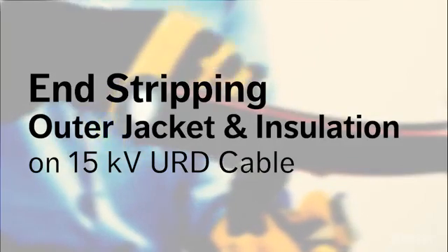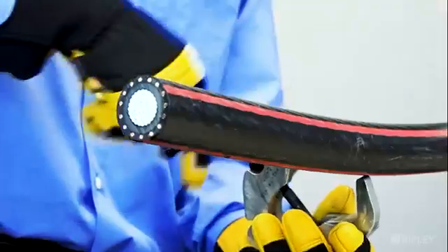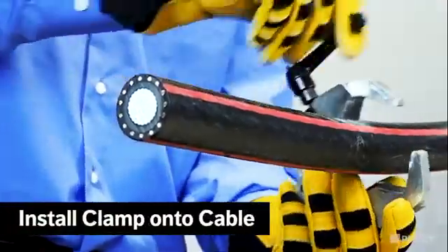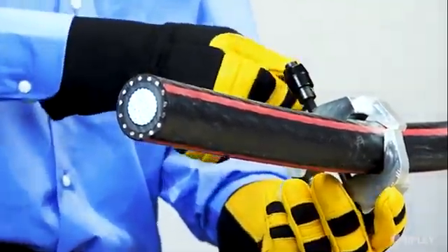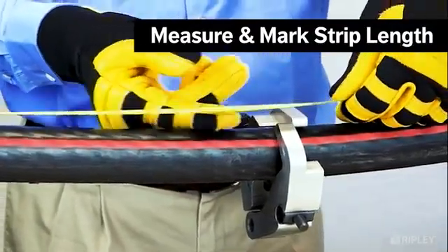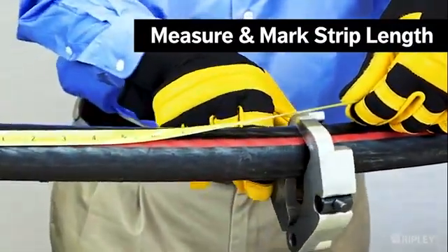To begin end stripping a medium voltage URD cable, place a clamp loosely around the cable for use as a strip stop. Measure and mark the desired strip length, then secure the clamp in place.